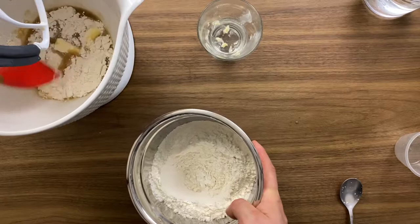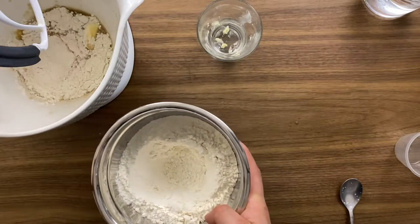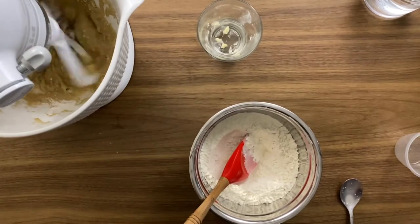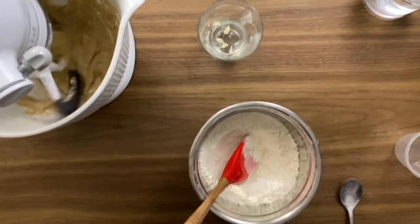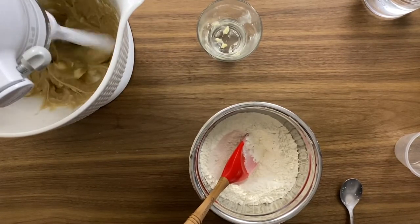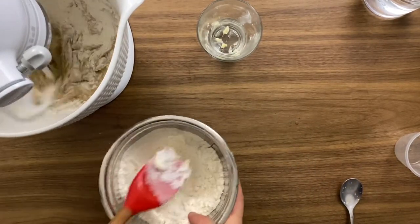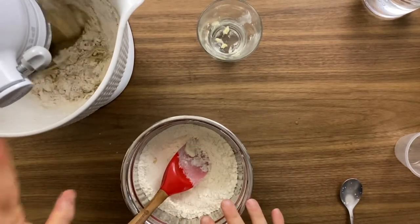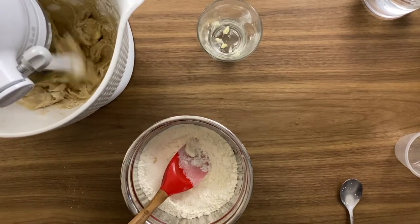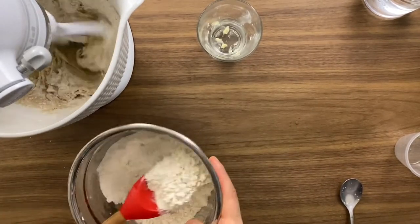I like to use a bread flour, though you can use all-purpose flour. Make sure that you work the flour into the water step by step — do not put all the flour in the mixer at once, otherwise you'll end up with too dry or too wet a dough. We want the perfect water-to-flour ratio, and to get that we need to add the flour step by step.